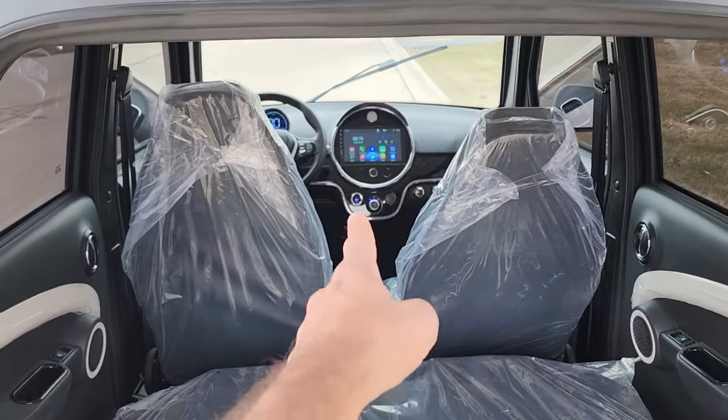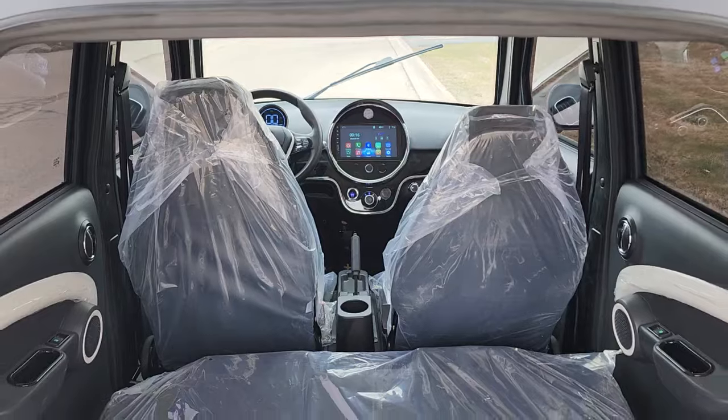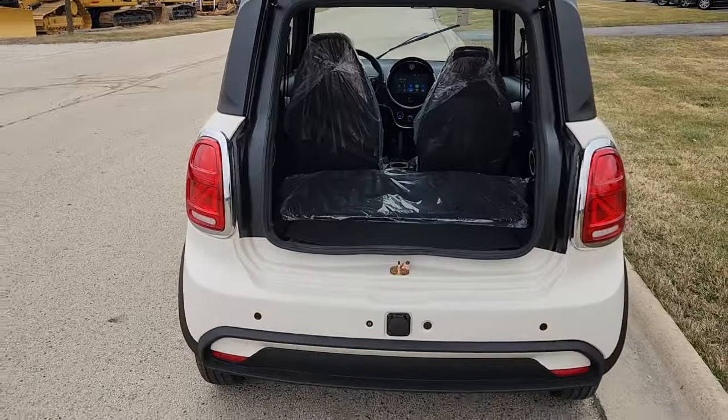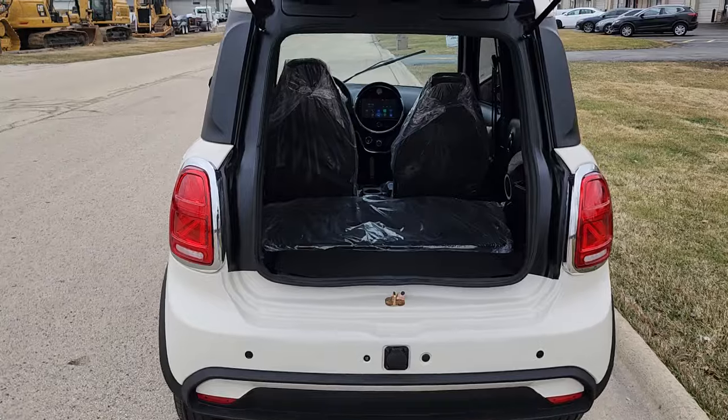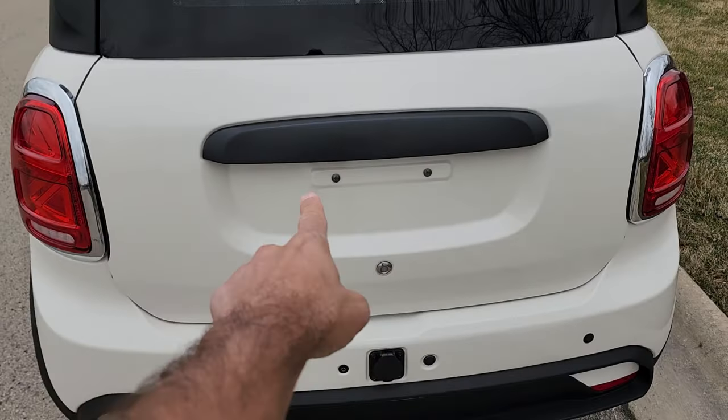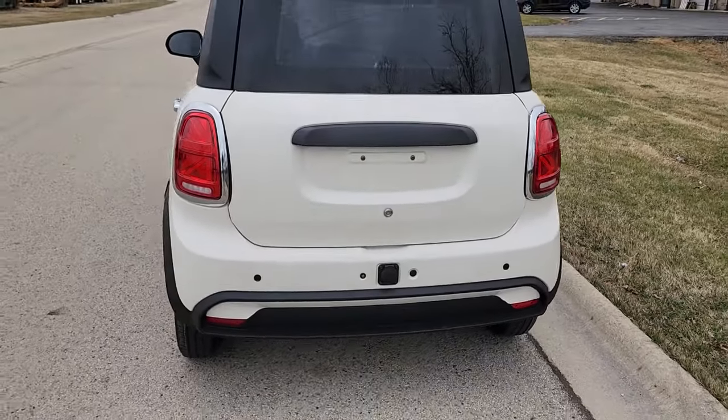There are cup holders, and it's got a nice touchscreen right there along with a clock. You've got Bluetooth radio and reverse. This one here is real easy to use — there's a nice hatch and you can put your license plate right there in the back as well.